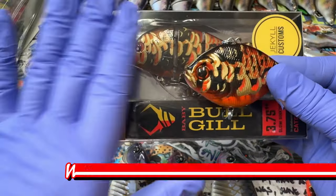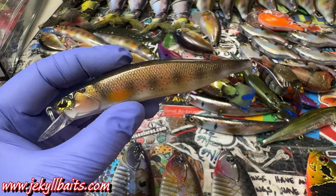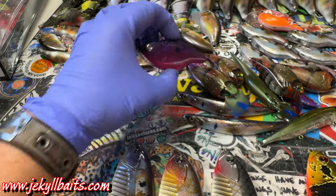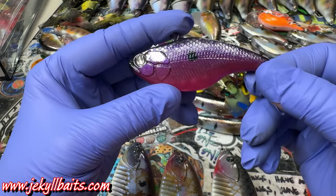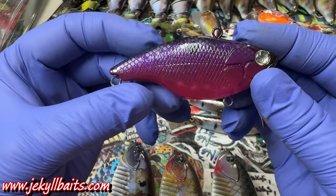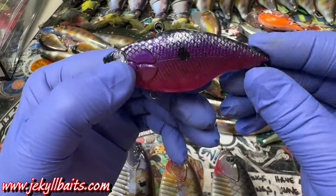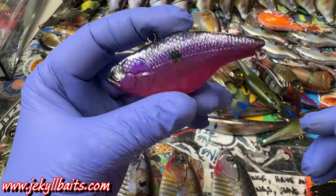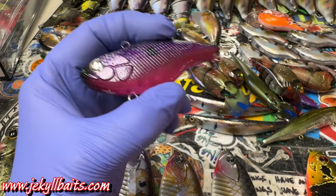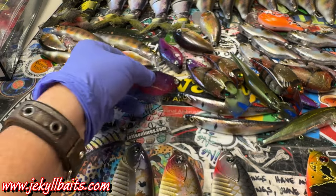This is also available at www.jekyllbaits.com. These trout — which I think I featured on last week's video — a lot of these are going to Sean and Mason McCoy. I did some Morning Dawn. These just came off the clear coat rack upstairs in the clear coat room. This is a Morning Dawn — it was a special request — and it's got some real cool glitter in it. Normally you would see this on a plastic, but some people are super confident with that Morning Dawn color. I think it's going to be a heavy hitter.